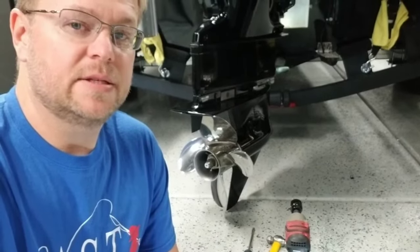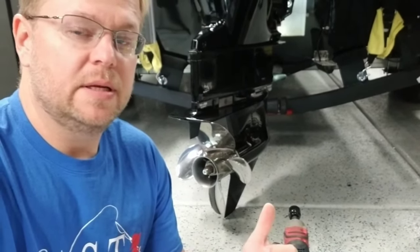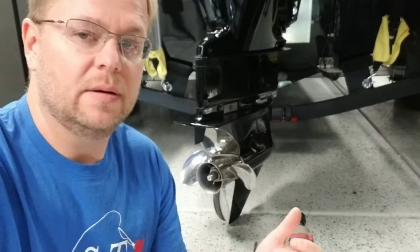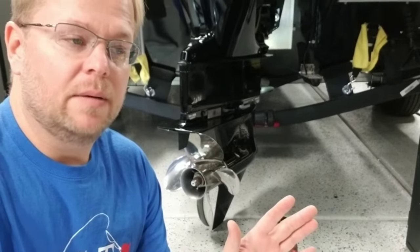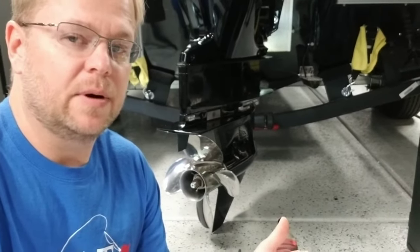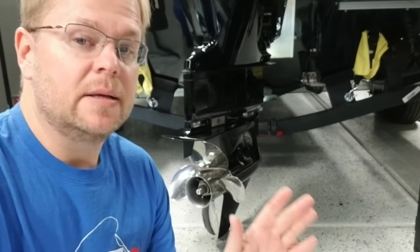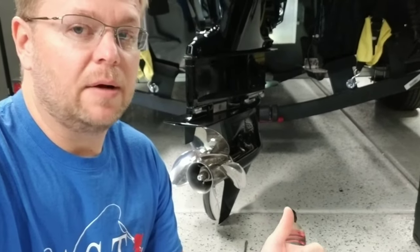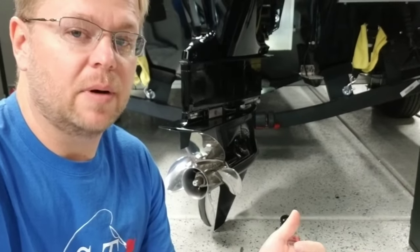Mr. Garage here, and in this video we are going to change the oil in the lower unit. To do it on these Mercury 2.1 series outboards — 75, 90, 115, Pro XS — you have to take the prop off, because Mercury put the drain for the lower unit behind the prop. They did this for good reason; I imagine an engineer arguing that putting it there makes people take the prop off to check for line. I get it, but it's annoying, so we're going to take the prop off and get to it.